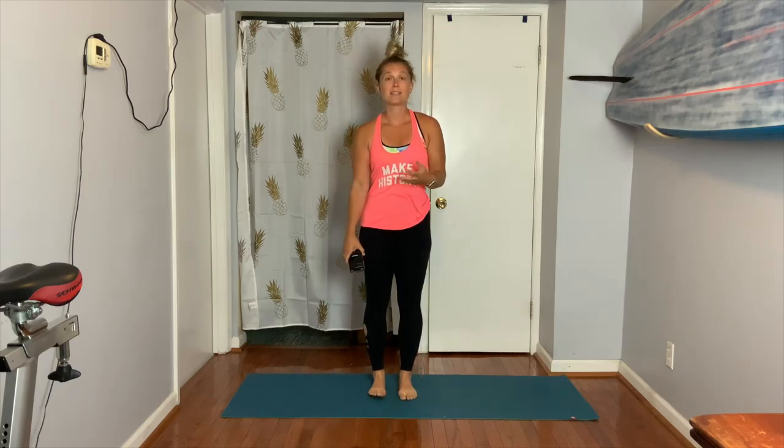Hi everyone and welcome to day 26. This is going to be a detox yoga practice. You're going to notice a lot of twisting, a lot of different movement for the core, some poses that assist you in allowing the body to fold forward and lean back as well as side to side. Please lay your mat out, enjoy, and let's get started with the Live Well with Marissa at Home Challenge.